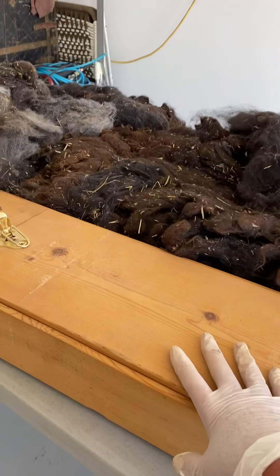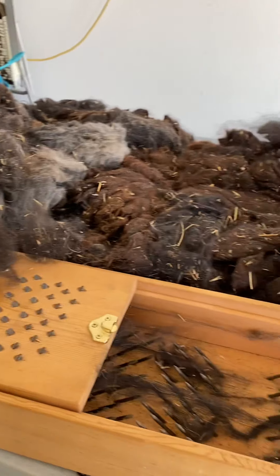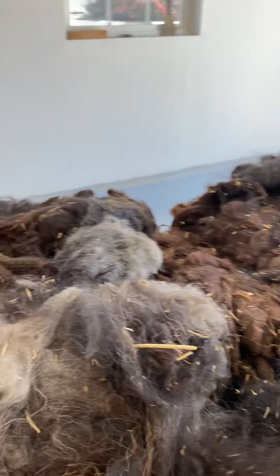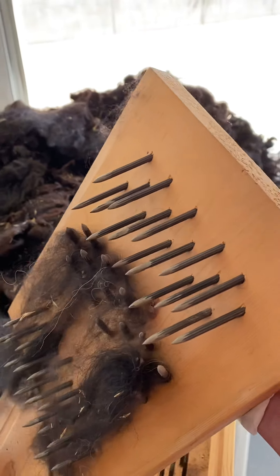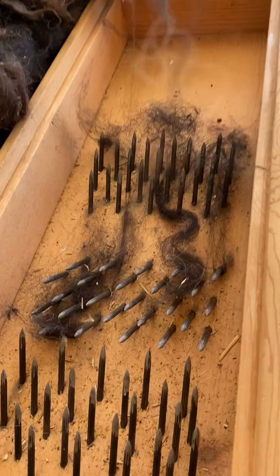This is called a picker, and this one is from 1975. They really haven't changed much. There's all kinds — there's one that swings like a pendulum, there's bigger box ones, there's huge industrial ones. And basically it's a series of specifically angled nails.